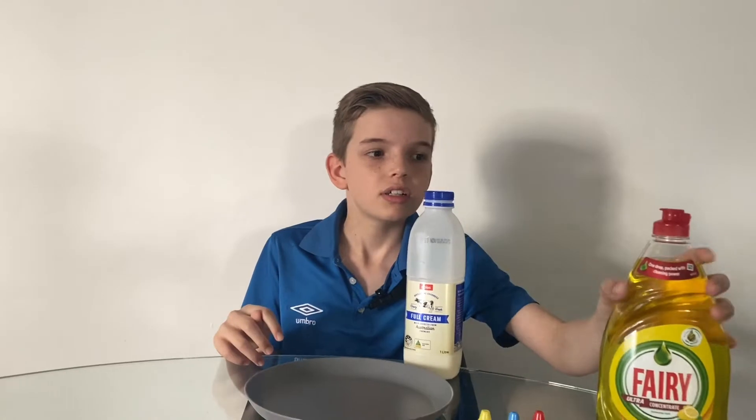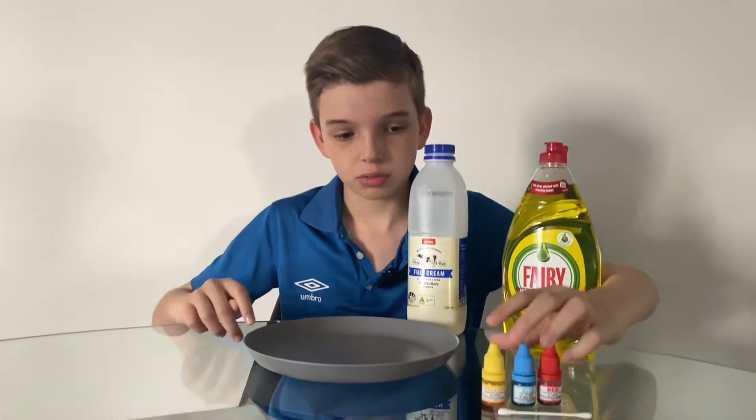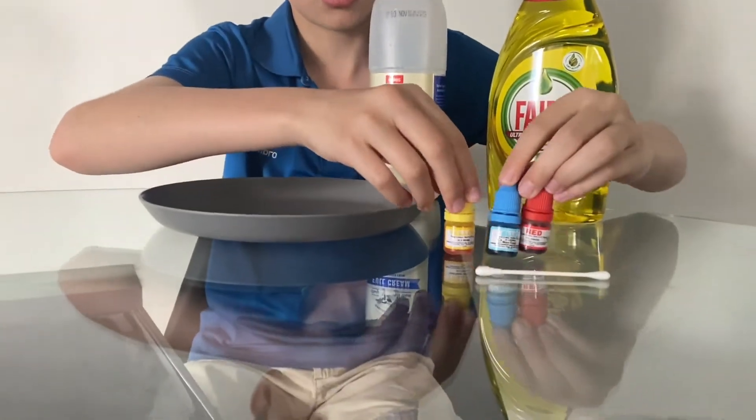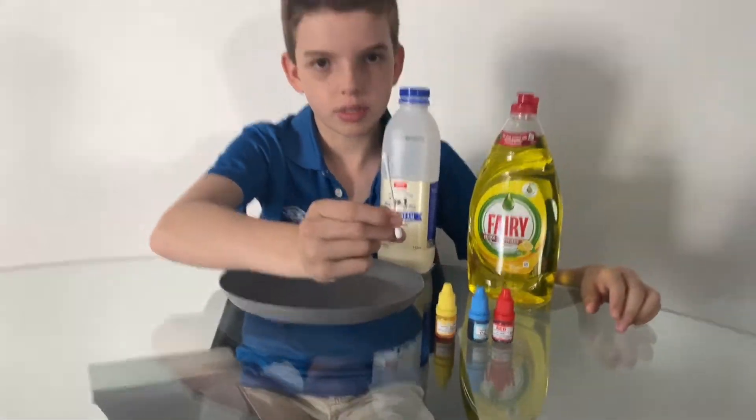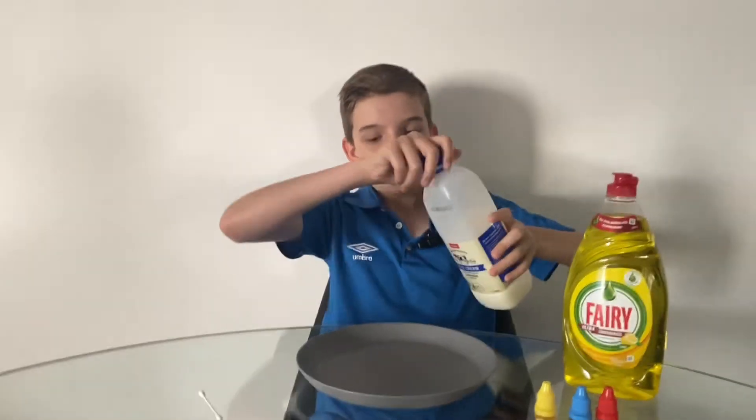For my first boredom buster, you want to grab yourself some milk, some dishwashing liquid — I'm using Fairy here but you can use any dishwashing liquid you want — some food coloring, and a cotton tip. All right, let's get started with the milk.